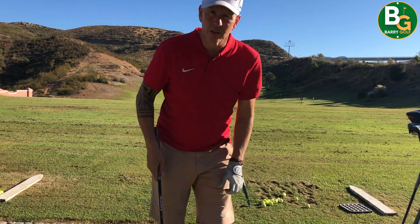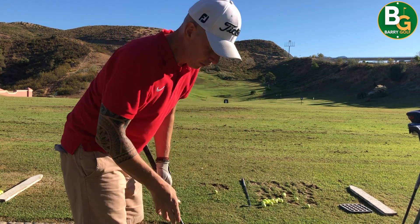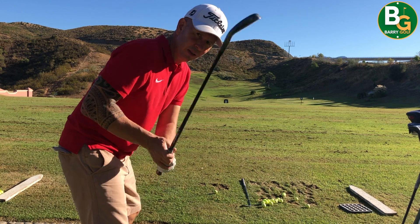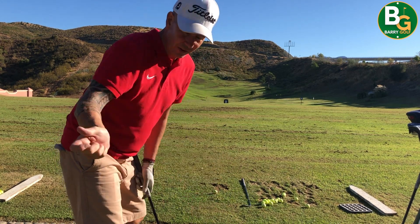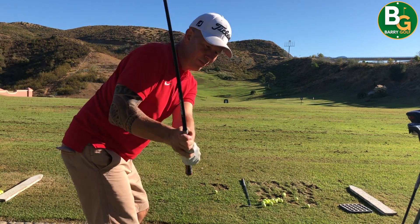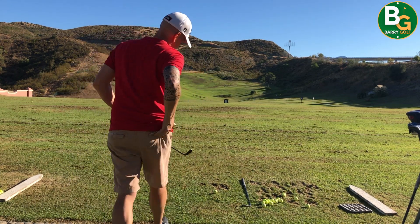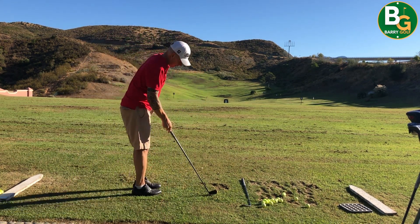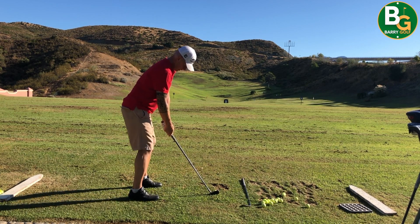A really nice feeling I have on the course when I'm trying to keep this swing forward and keep it very simple is really trying to compress the ball into the ground, which is obviously very difficult to do if you're coming from the inside. So I'm really trying to compress that ball down so I get that over-the-top feeling.